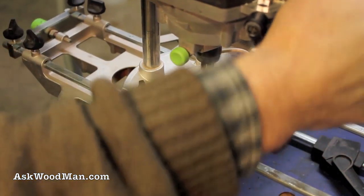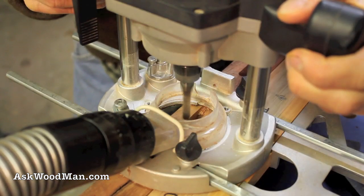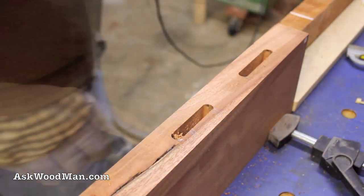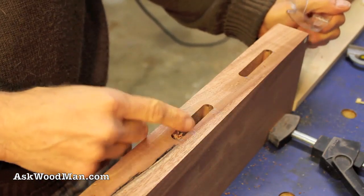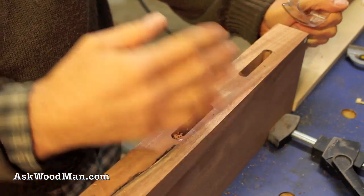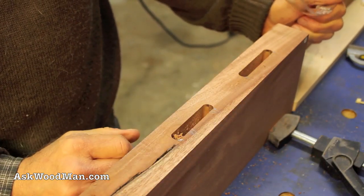Pretty amazing to have dust collection on a router, isn't it? This is perfectly centered because you cut with the guide on one side and then you flip it around without moving any of the settings, so it has to be centered.